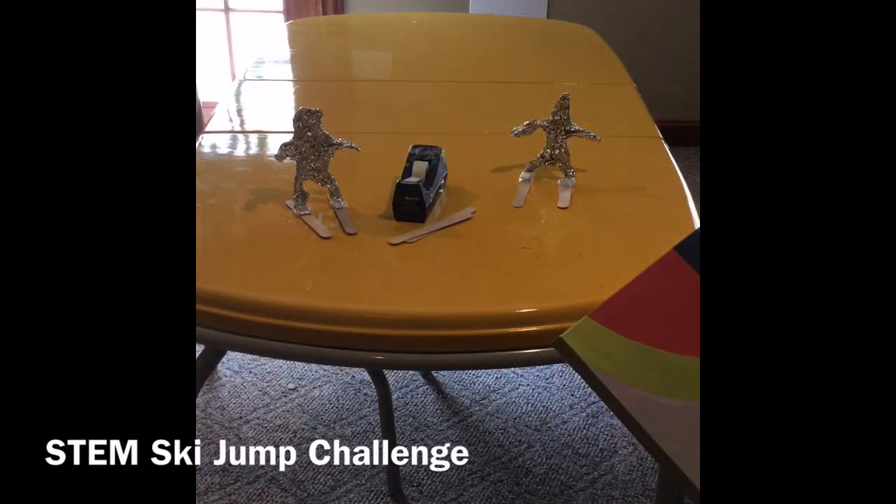That's all you need to complete the ski jump STEM challenge. I hope everybody has a great day and we'll see you soon for more videos.